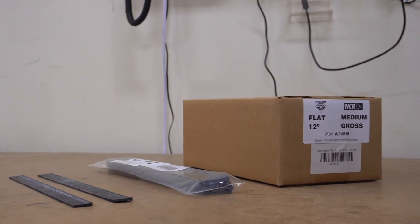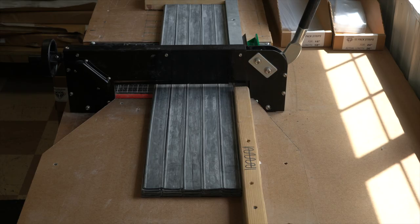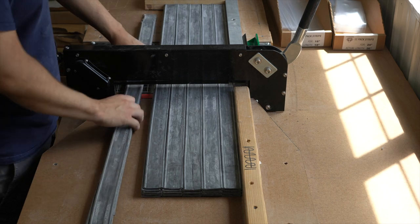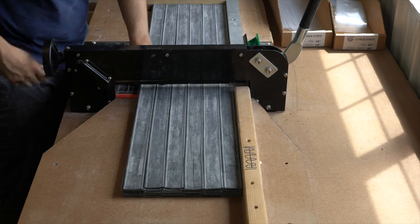What exactly makes Black Diamond rubber stand out against any other squeegee rubber on the market? Besides the fact that it's offered at an incredible price point, it's ready to go right from the get-go.